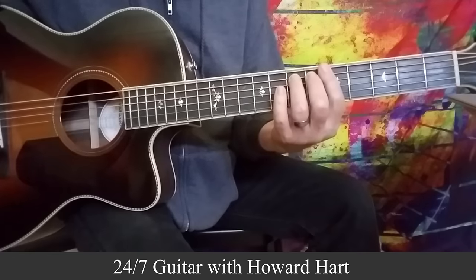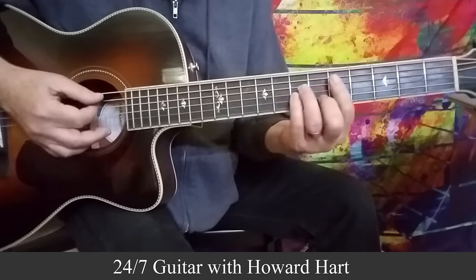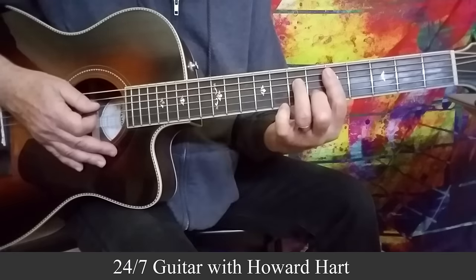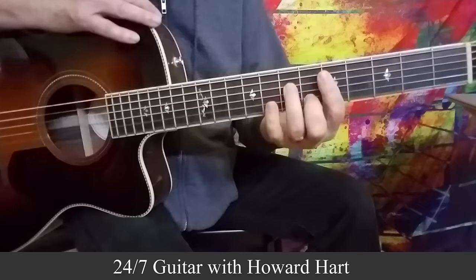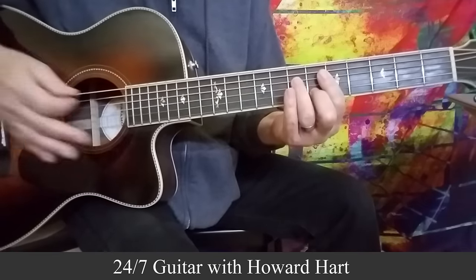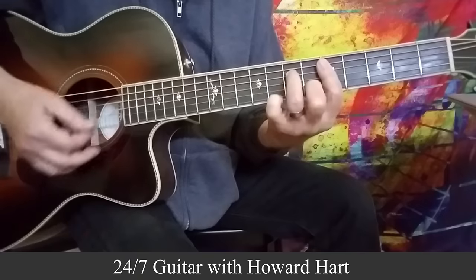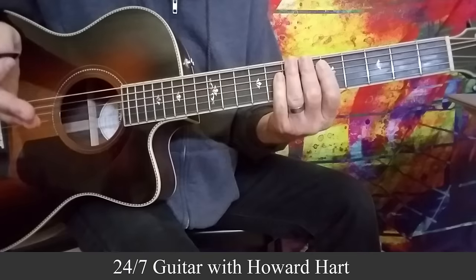So I threw a D minor into the mix here, so let's talk about that. How do you do it off of the 5th string? If you've got a D minor shape starting with the 5th string, it's the same idea — you release your pinky and just think of that scale. As you can see, the shape of the chord itself alters the scale slightly. We don't need to get theoretical about it just yet, but it's the same idea. You can do hammer-ons, pull-offs, anything you want to do.